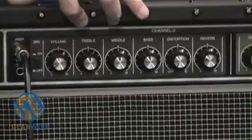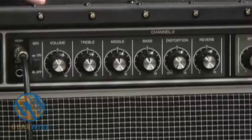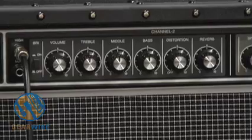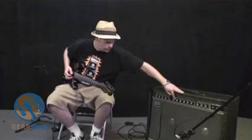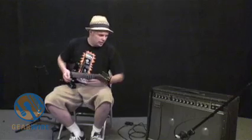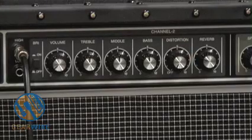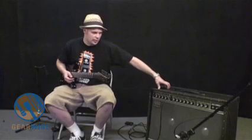We have our volume, and we still have the three-band parametric EQ. Now we have a distortion, which I have to admit I'm not the biggest fan of — but I'll let you decide. I just don't think it's very convincing; to me it kind of sounds like a practice amp. Not the biggest fan of the distortion, but then again, this amp was designed for a clean tone, so distortion wasn't exactly what they were going for.